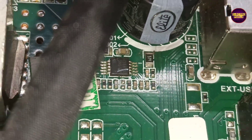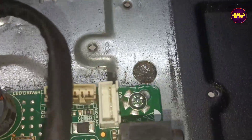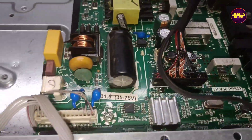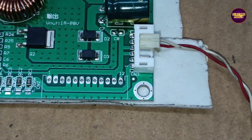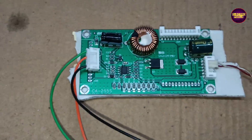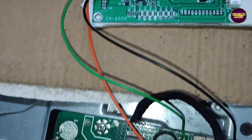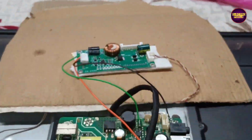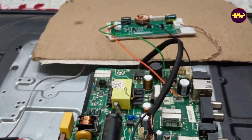Let's install this universal backlight driver board. We have fixed the universal backlight driver board. Now let's turn on the TV and check the picture. The picture comes and the TV is repaired successfully.